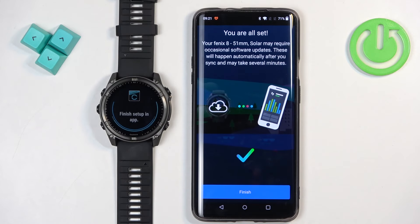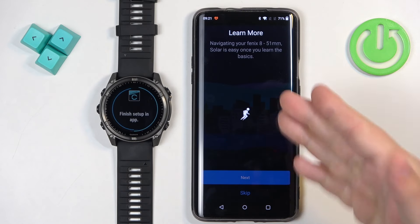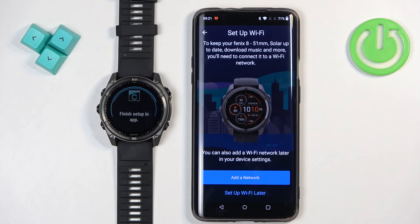Now we can tap on Sync Now, then Finish. Here we have a tutorial on how to use the watch. We can go through it by tapping the next button, or I'm just going to tap Skip to skip this step, then Finish. Right here we can add a Wi-Fi network to our watch — this is useful if you want to use the Connect IQ store, basically the app store for Garmin, or if you want to download updates. If you want to use those features tap Add Network; if you don't care, you can tap Skip or set up Wi-Fi later.